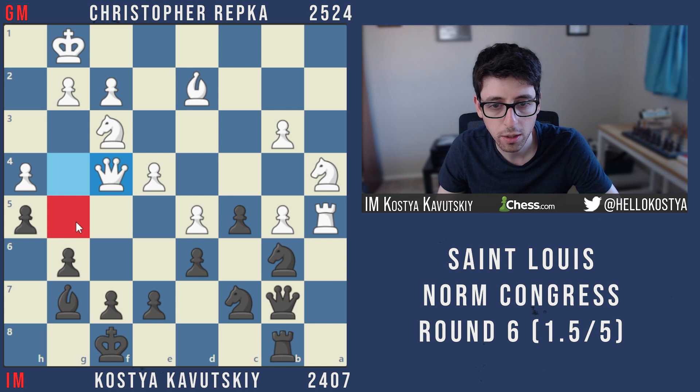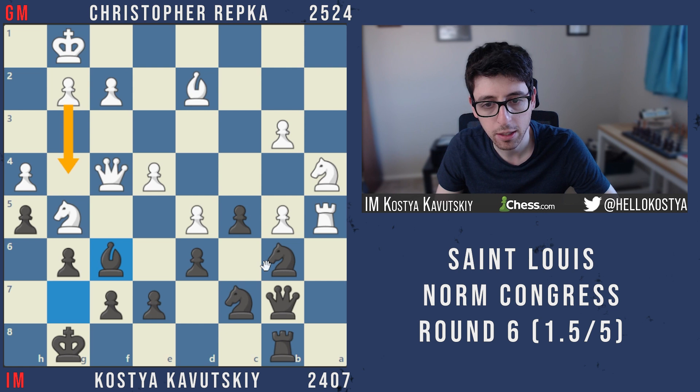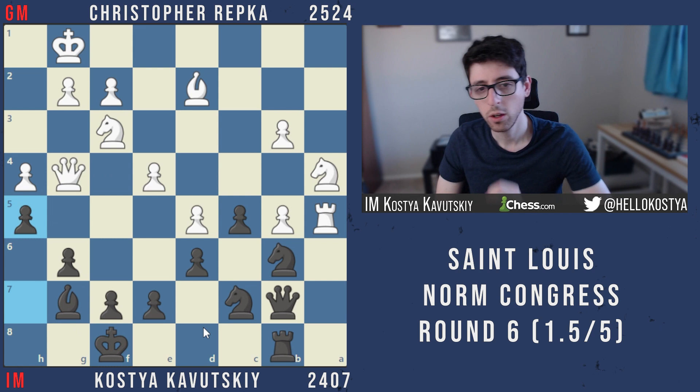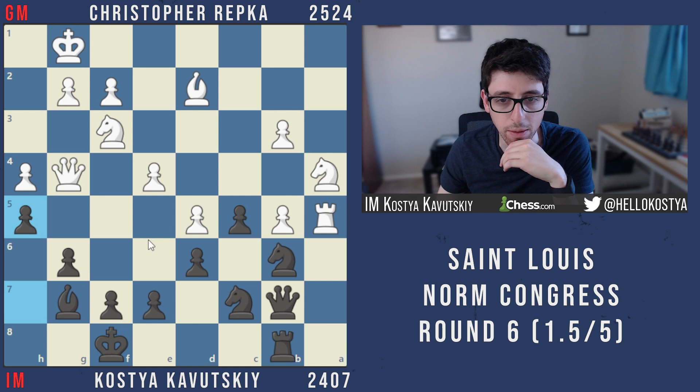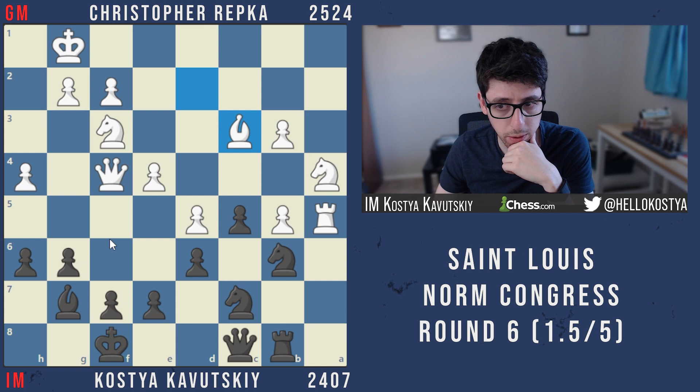During the game I was also considering h5, which I think would be better. In the game white ends up playing h5 himself and I'm not able to hold the kingside. h5 isn't ideal because we give up the g5 square, but if black goes bishop f6 or king g8, knight g5, bishop f6 — maybe it's not so bad, white can go g4 but black at least has time to bring pieces back with knight d7 or take on b5. Compared to the game this is much better. Not playing h5 myself was my main middlegame mistake.